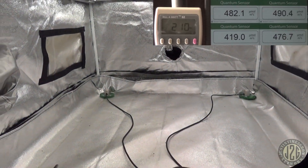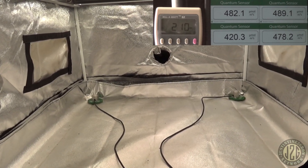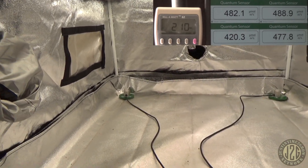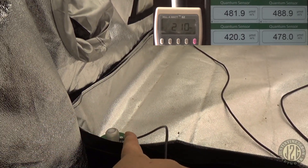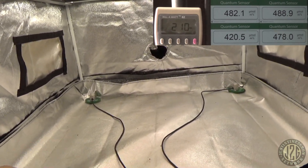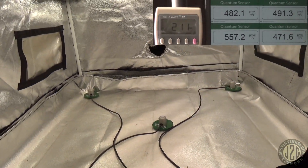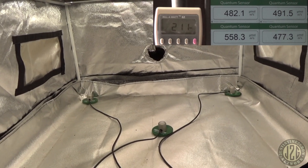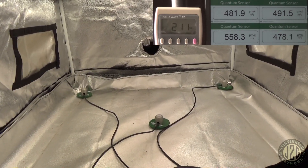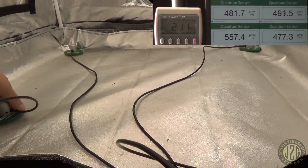Now at 75% — we're at high veg, super low flower territory. Corners are hitting 480s, with one corner pushing 420. Center reading is 550 to 560. That's still great spread — only 70 PAR difference from the corners to the middle. Really, really good.